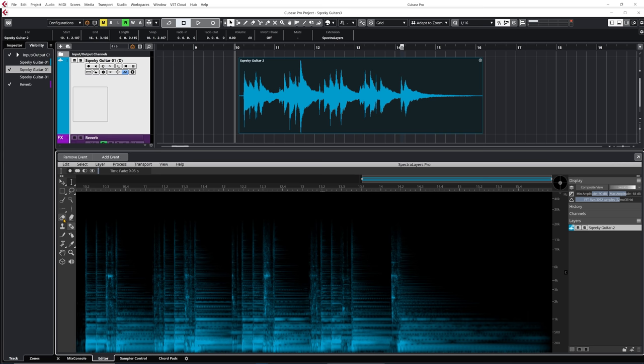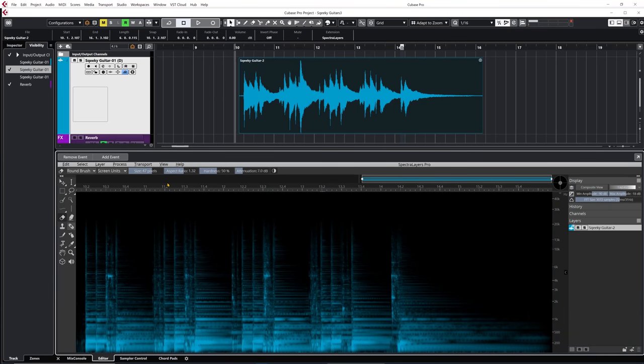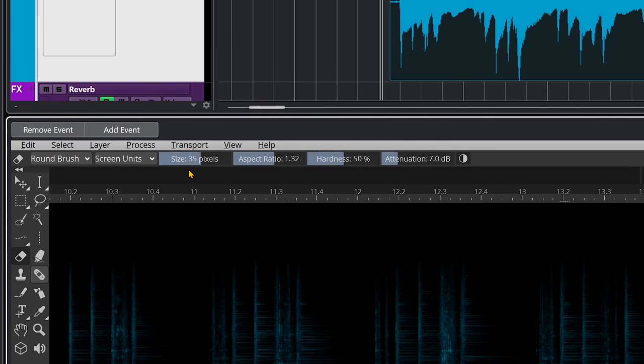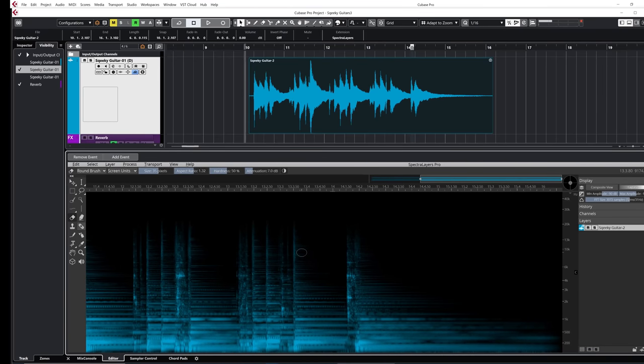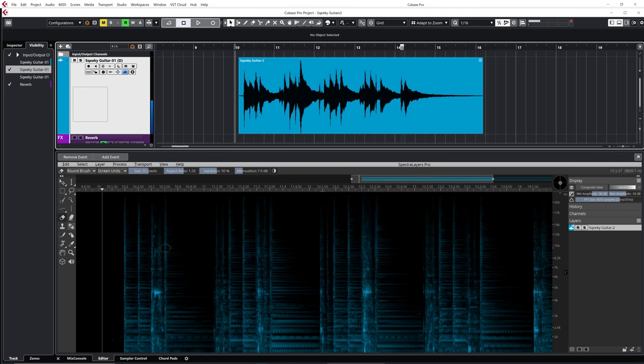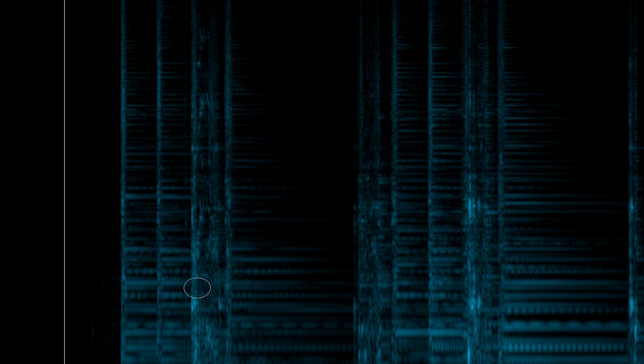What I'm going to use here is the eraser tool — I'm doing the same approach as in my de-essing video. I'm just going to detect the squeaks and bring them down with the eraser tool. My eraser size is at 47, I'm just going to bring it down to 35 pixels. Attenuation is at 7 dB. You can actually see the squeak right here. I'm just going to click, and the more I click, the more reduction I'm going to get. That's actually very impressive — I can tame down anything else that I think is part of that squeak sound.